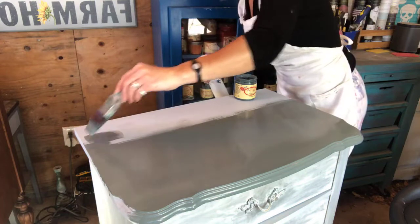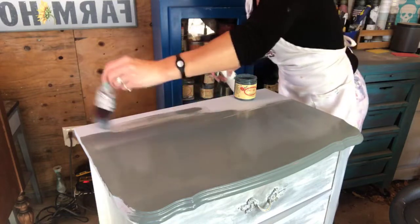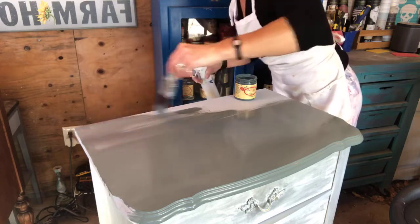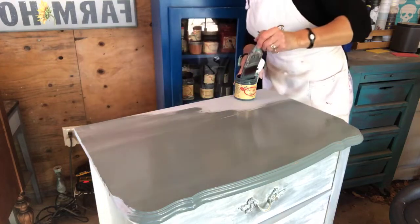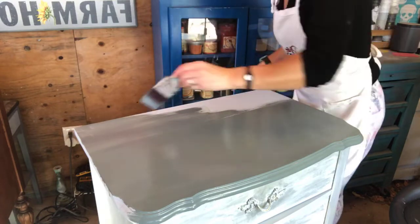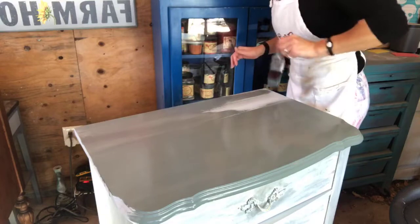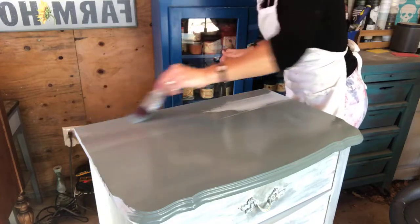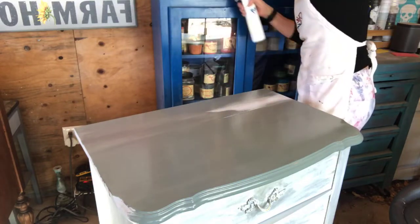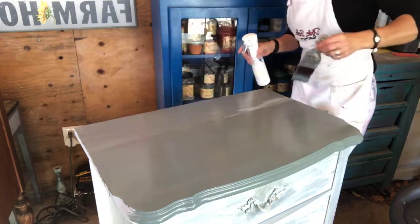If you're a Dixie Belle retailer watching, let me know where you're at and tell us where people can find your paint. I'm located in Santa Rosa, California and also in Sebastopol, California. If you need to find a local Dixie Belle retailer, click the link that says 'find a Dixie Belle retailer' right on the Dixie Belle paint page. Or you can click the affiliate link in the description of this video to have Dixie Belle delivered to your door. I do free shipping over $50.